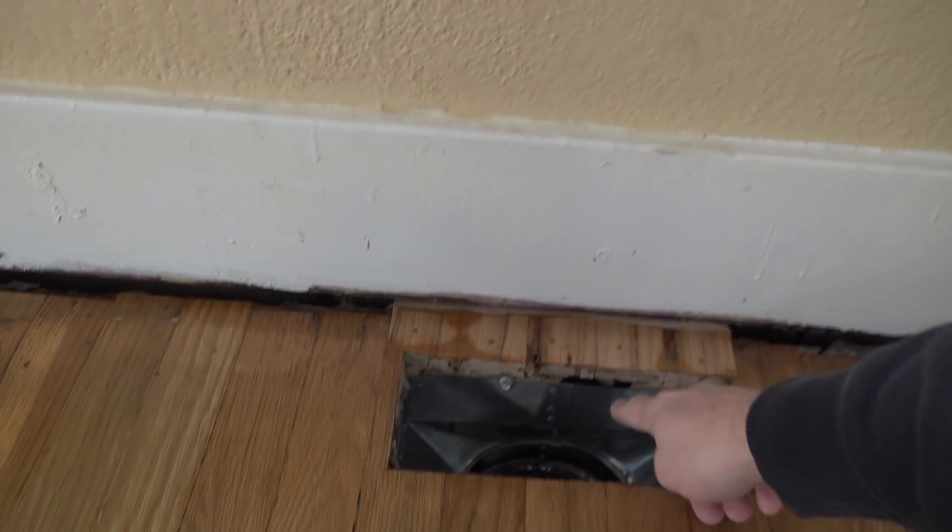This was my first time doing hardwood floors and it was a learning experience. There are some things I would do different next time - probably some things I want to try to get them a little bit smoother. But I am very pleased with how they turned out. This vent right here is the only one I still need to put some sealer around.